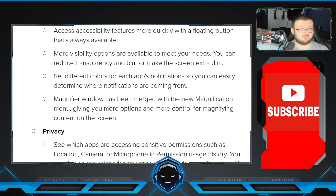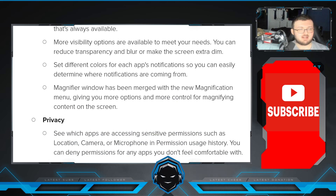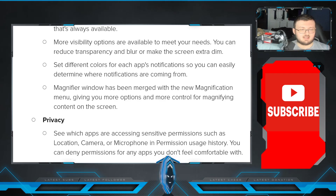In Accessibility, perform actions more quickly by moving your mouse pointer to one of the four corners of the screen. Adjust contrast and size at the same time with custom display mode — high contrast and large display. Access accessibility features more quickly with a floating button that is always available. More visibility options are available to meet your needs — you can reduce transparency or blur to make the screen extra dim. Set different colors for each app's notifications so you can easily determine where notifications are coming from. Magnifier windows have been merged with a new magnification menu, giving you more options and control for magnifying content on the screen.